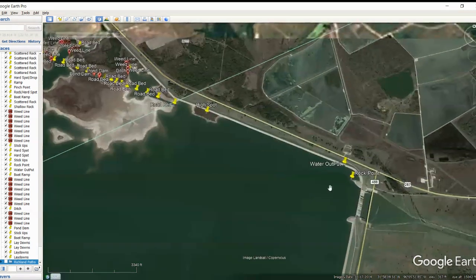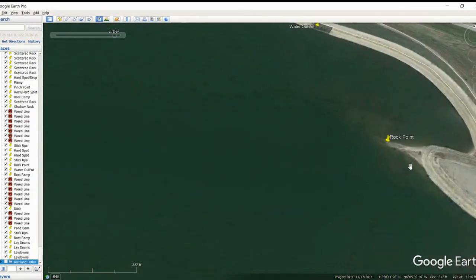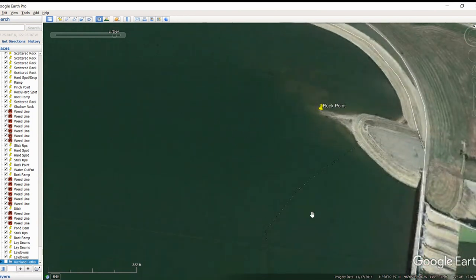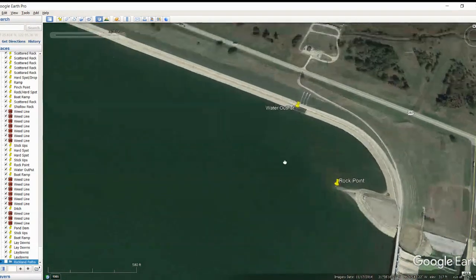Starting down here in the south corner of the lake, I did notice there's some rock coming off of this point. This is some very deep water in here. This is a restricted area here, but over in here there's not. You can tell there's somewhat of a high spot — something's going on here and there's some rock. So this would be a good area to look at.